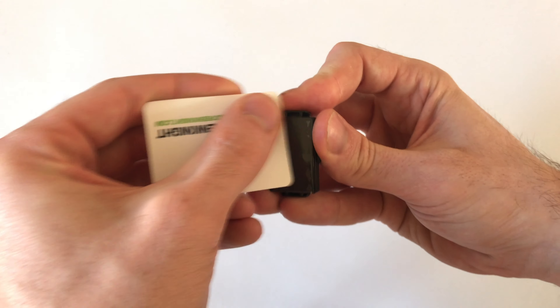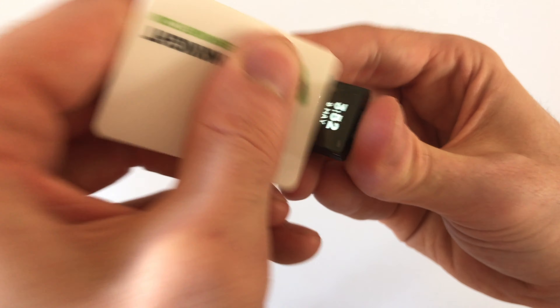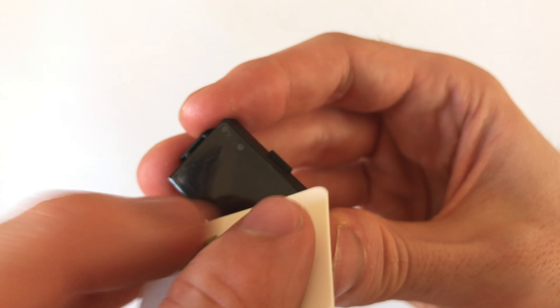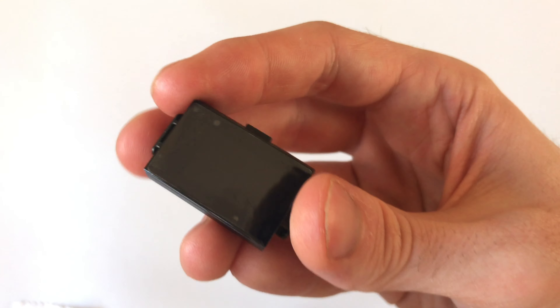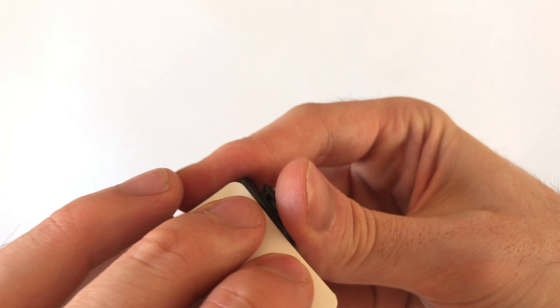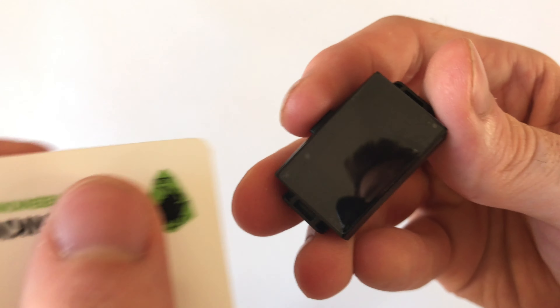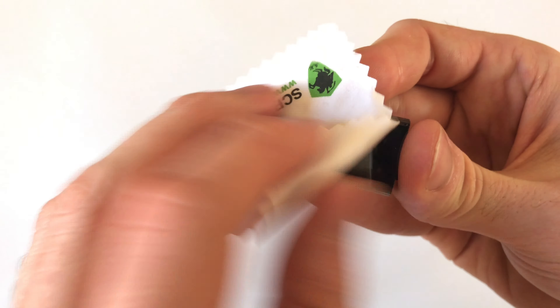Once you've done this and it's all aligned, carry on using the squeegee to get rid of any air bubbles that are underneath the screen protector. As this isn't a tempered glass screen protector, the air bubbles don't disappear straight away by themselves. So use the squeegee to rub down on the screen and get rid of as many as you can. This process may take a few minutes. However, once you've done this, the rest of the bubbles will disappear after a period of about 24 hours.